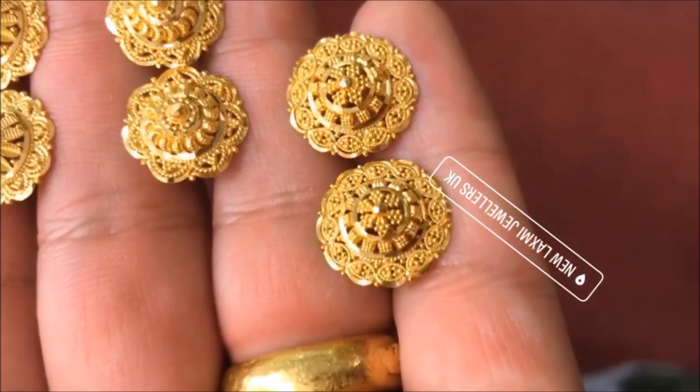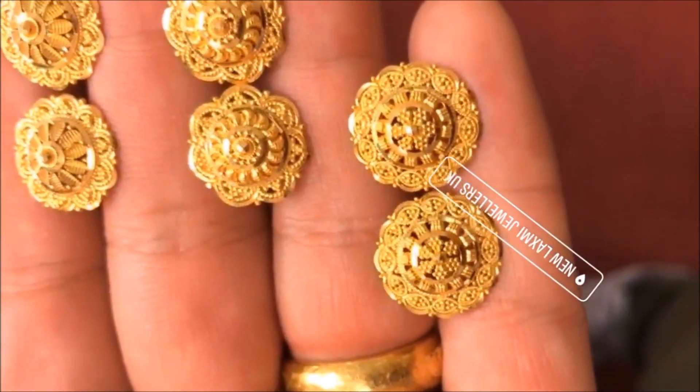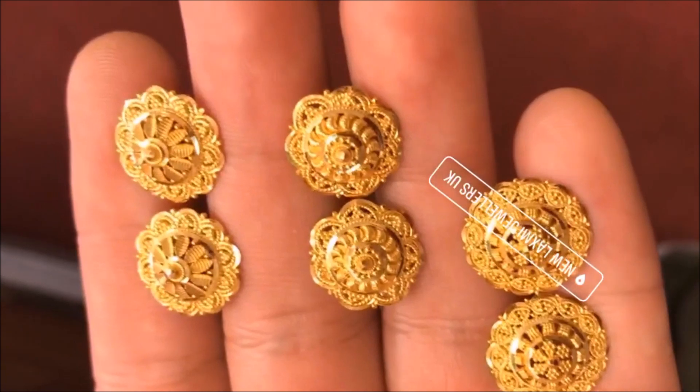All these earrings are creative and show neatness and precision in crafting.